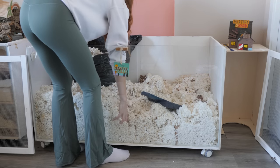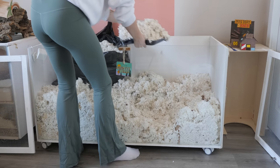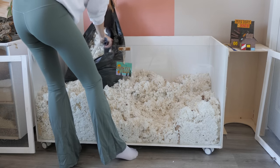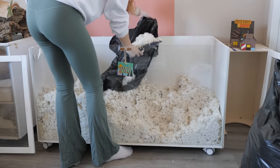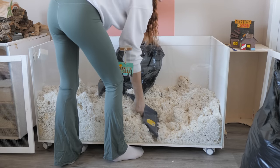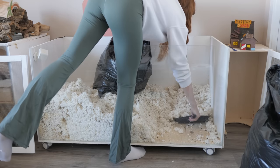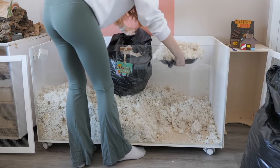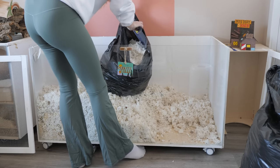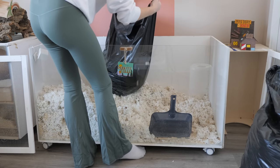Glass and plastic enclosures can be cleaned with soap and hot water or diluted vinegar. As for a wooden enclosure, if you know your hamster passed from something possibly contagious, I would be less inclined to reuse it. But if your hamster passed of natural causes, then I would use diluted vinegar to wipe it down and let it air dry for a couple of days. If there are any stains, you can use sandpaper to try and remove them.